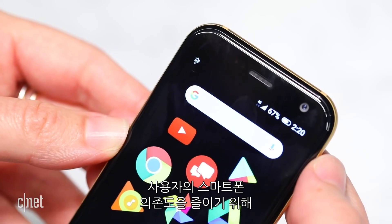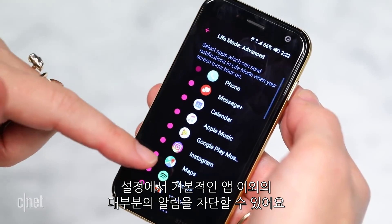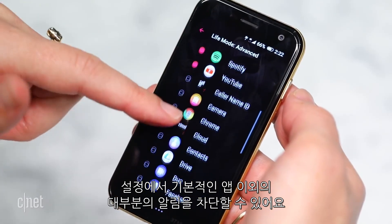To help cut down on your phone addiction, the POM has a feature called Life Mode. Turn it on and you block out most notifications and apps except for the ones that you approve in the settings.